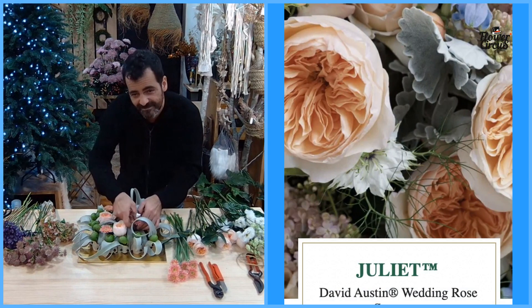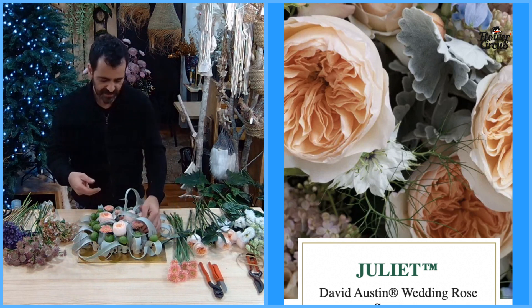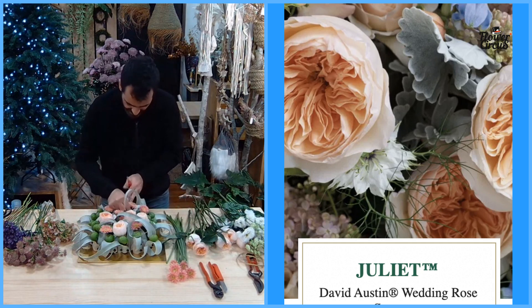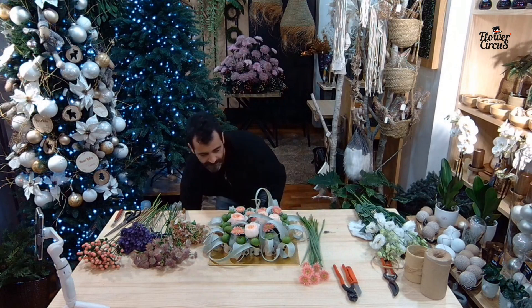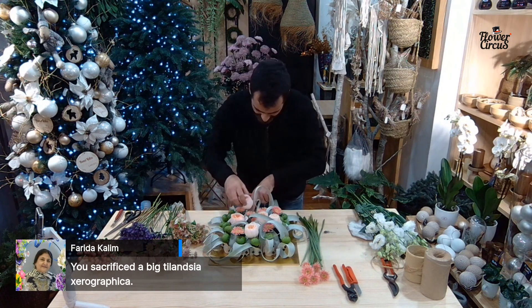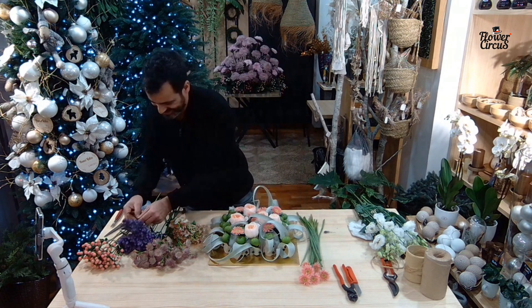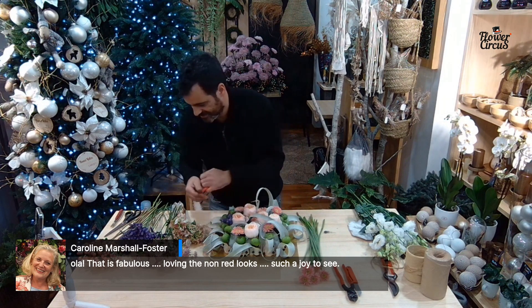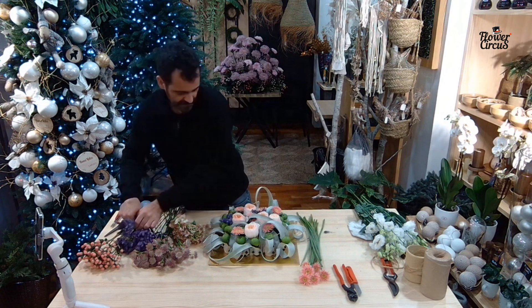The rose used here is called Julia — a David Austin variety — and when it opens it's fantastic. The color begins very pink but becomes more yellow or peach. It's almost like a Coral Charm peony. Farid knows her roses — she's saying beautiful David Austin Julia! She also says you sacrificed a big Tillandsia, but I think it's for a very good cause.